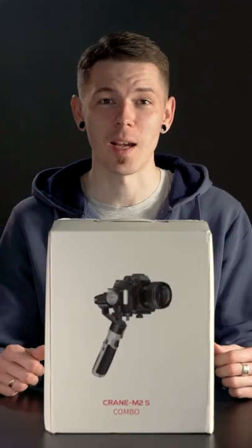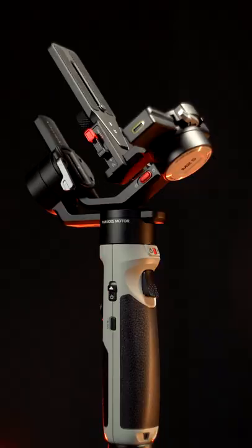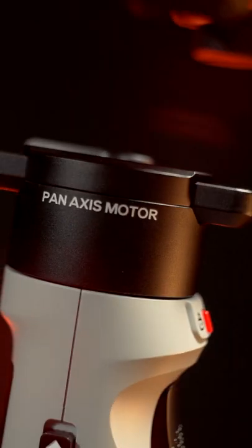Check it out! The new Crane M2S. Wow! Gimbals tend to get smaller and smaller — the Crane M2S weighs only 549 grams.